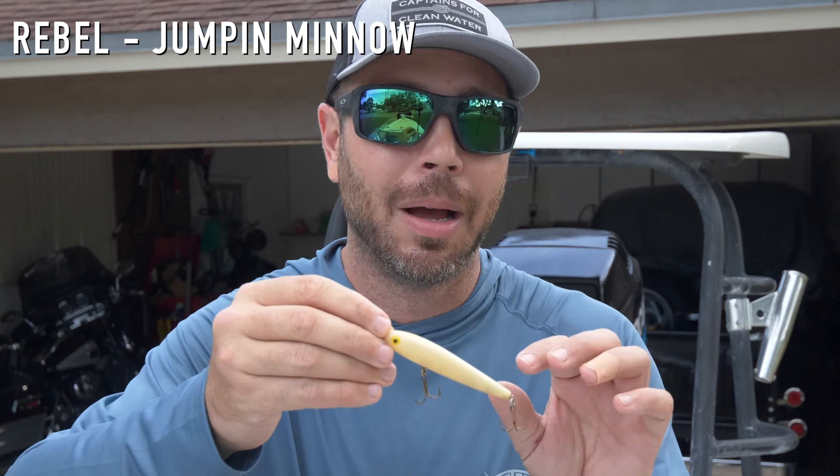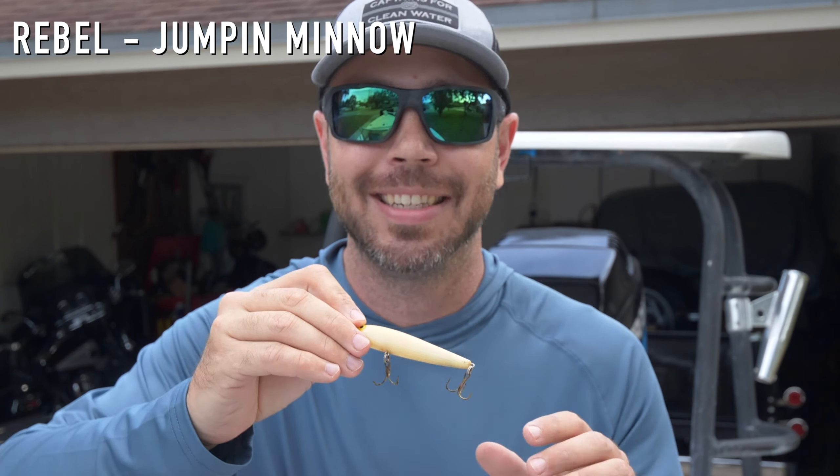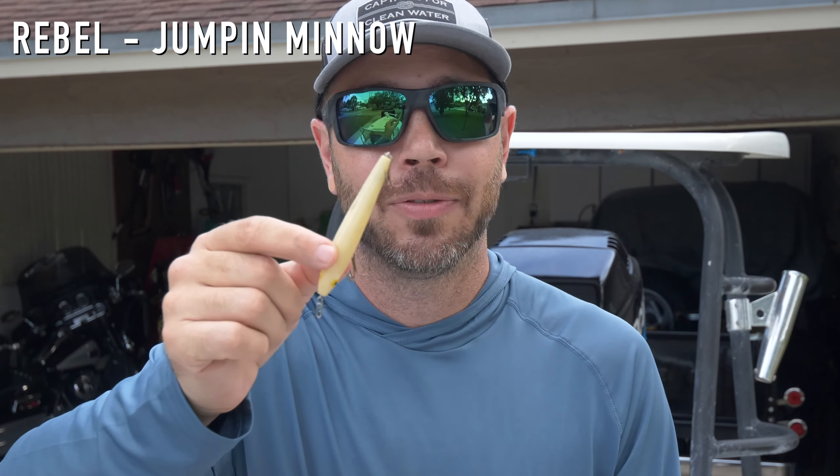That rounds up my top three lures to catch peacocks — the jerkbait, the Whopper Plopper, and the hair jig. Those three are all you need if you want to come down here or if you live here and catch some peacock bass. But I do have a few bonus lures. Starting with topwater: probably one of the most classic topwater lures in existence — the Rebel Jumpin' Minnow. You want to go with the smaller size, and the action on these things is second to none.